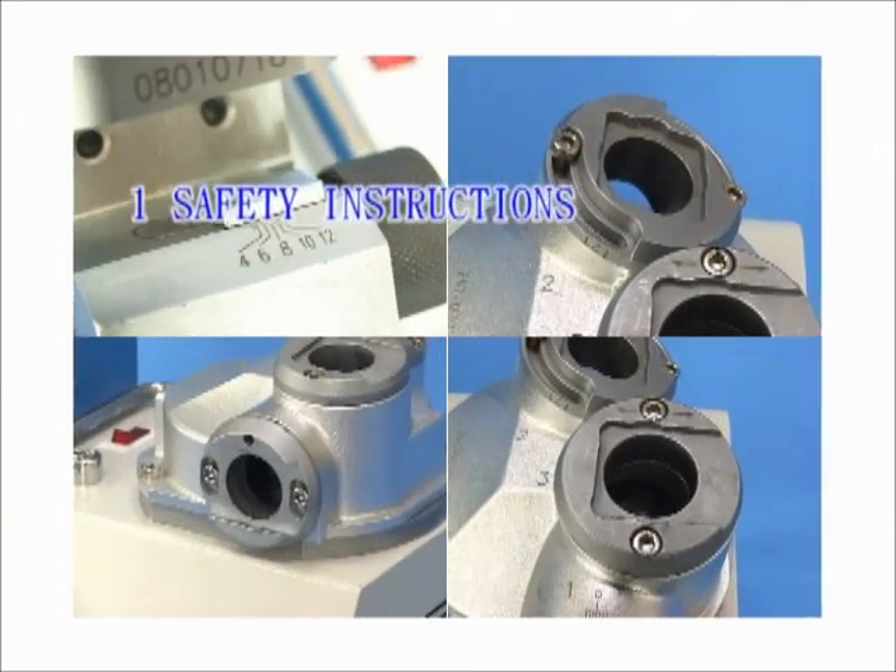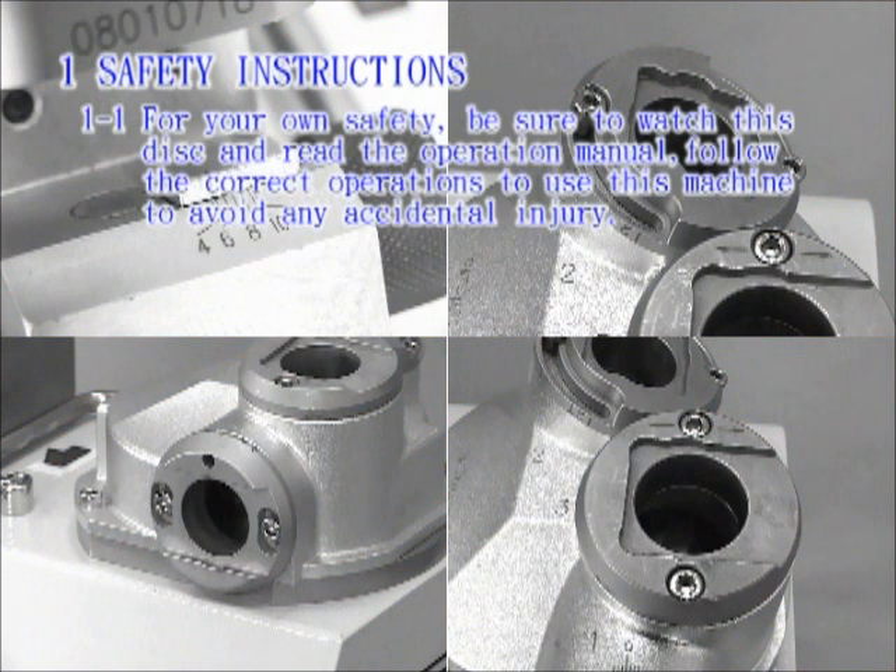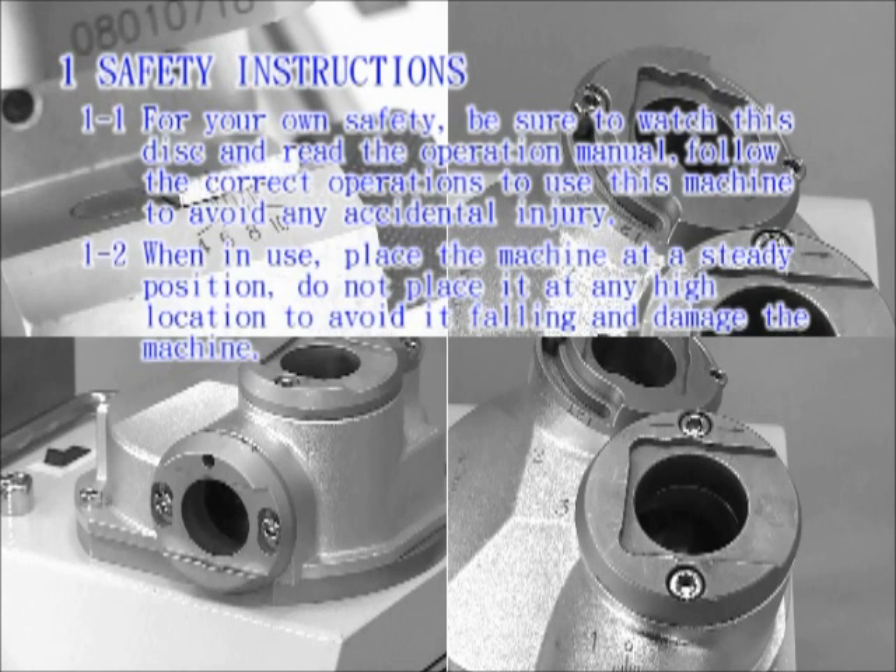Safety Instructions. For your own safety, be sure to watch this disc and read the operation manual. Follow the correct operations to use this machine to avoid any accidental injury.